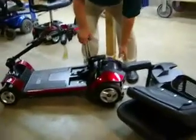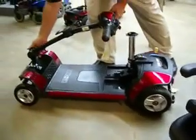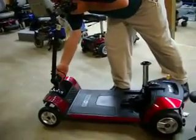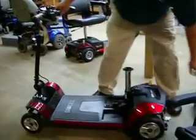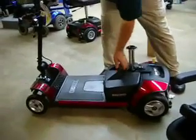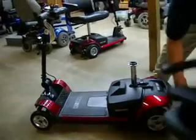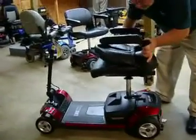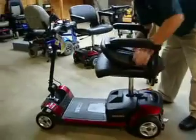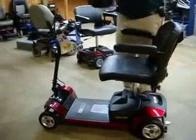Now he's going to put it back together. On the Go-Go Elite, you connect it on the back, and it has the option to raise the tiller up. Then the battery pack goes back on — it just sits on there and it is rechargeable. It comes with a charger. The seat just goes down onto the post, and the basket goes on, and that's it.